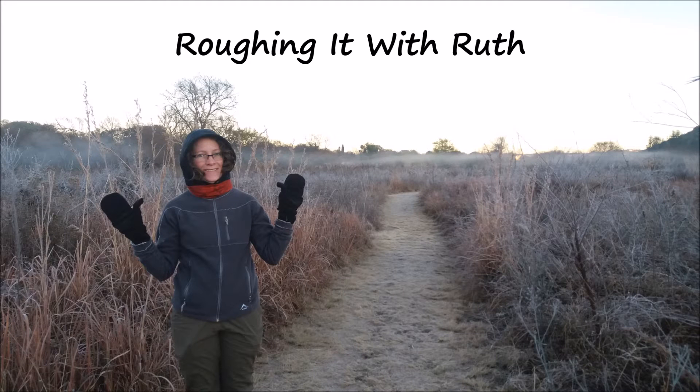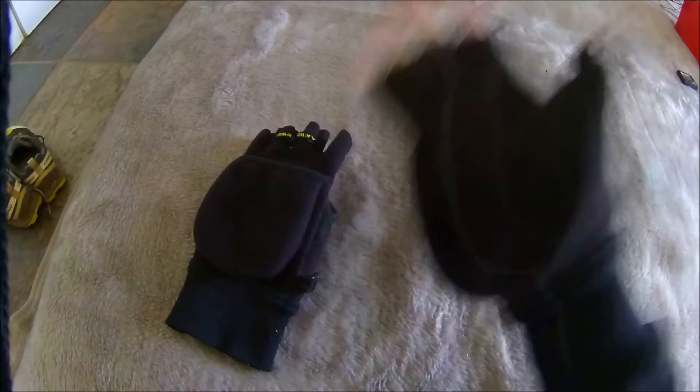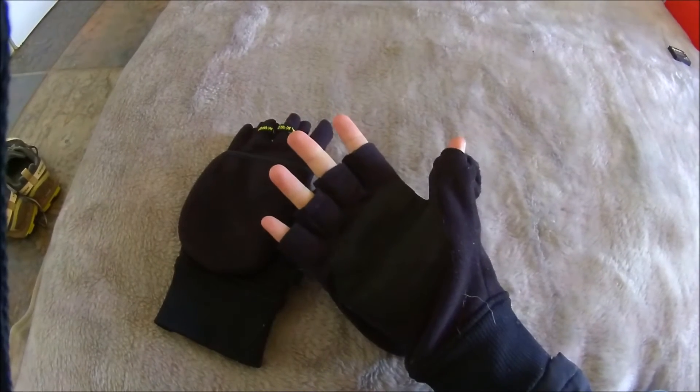Welcome to Roughing It With Ruth, the channel where everything is a bit rough around the edges. Yay, time for another gear review.